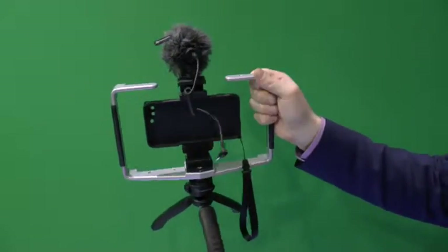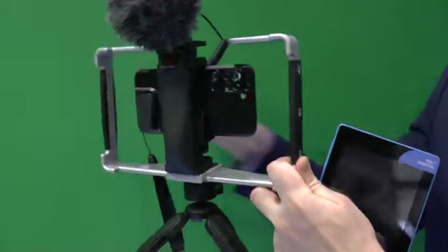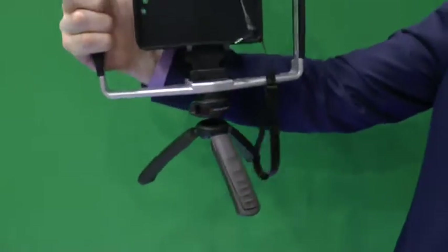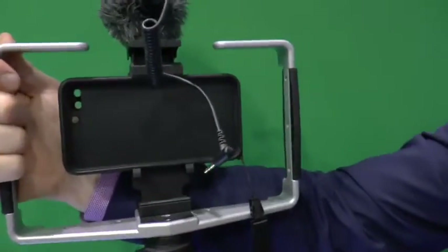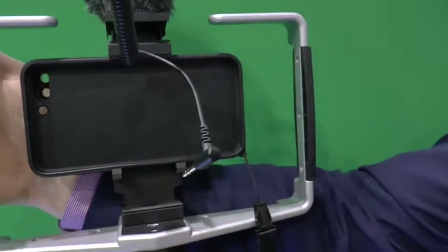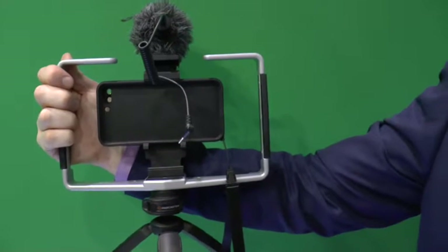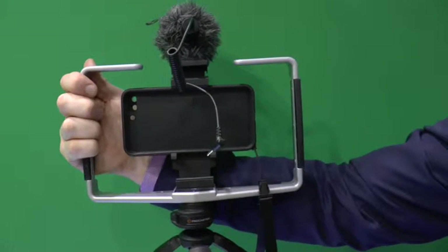If you rotate it a bit, so people can see what it is — basically any phone fits in that bit, unlike the existing one. So it's going to be much more flexible than the existing one.